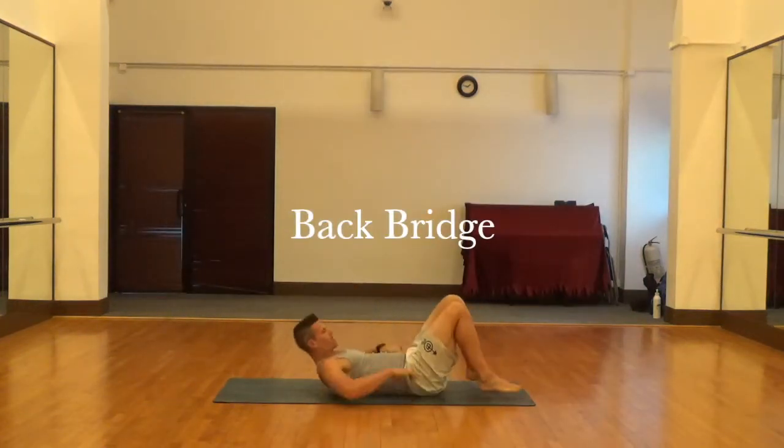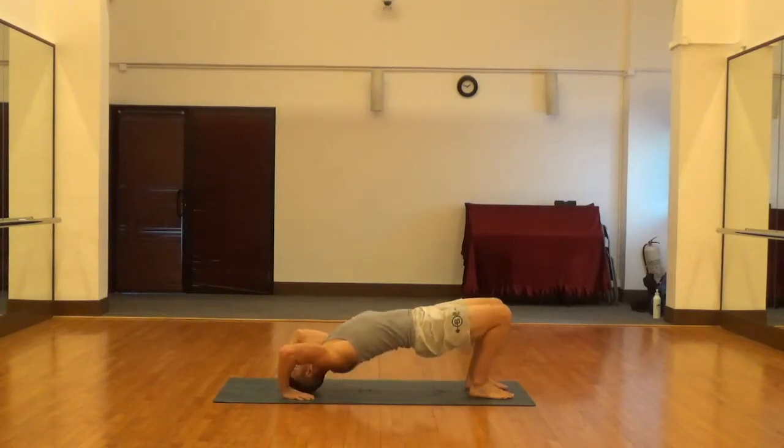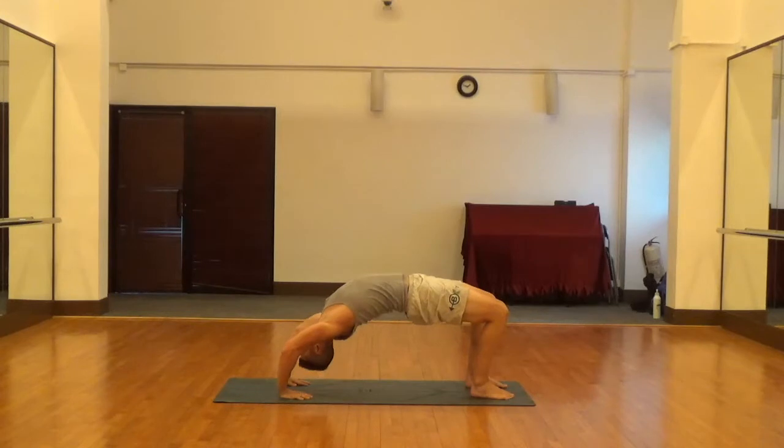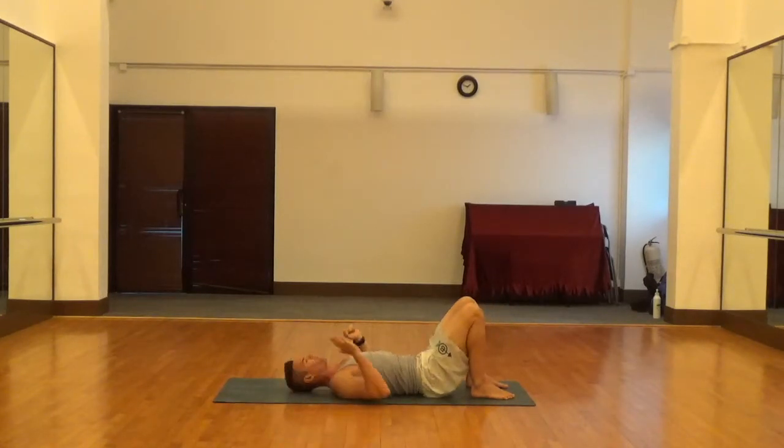Alright, back bridge — a great one for mobilizing the spine. Put the hands back behind the shoulders, feet flat, drive those hips up, then push the shoulders and head up off the ground, and pause at the top. Then back down slow in a controlled fashion.